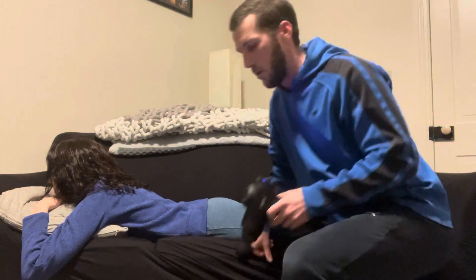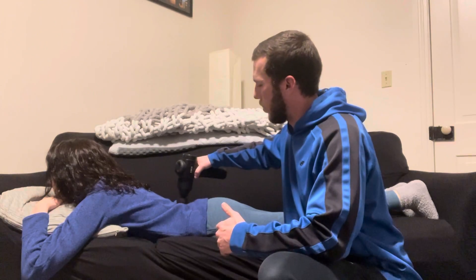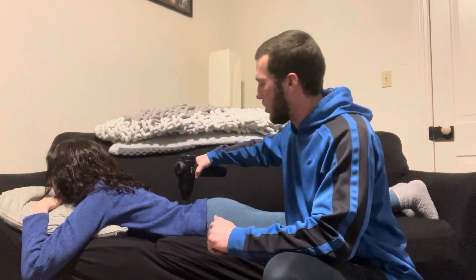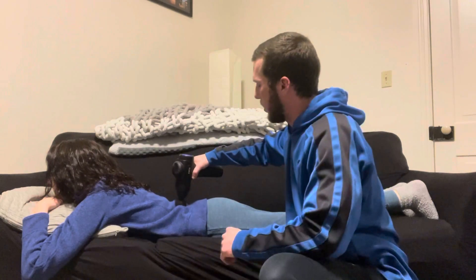Then we're going to move to the lower back. Same thing — we're going to hold it perpendicular and work the erector spinae region as well as the mid back. Same thing as the other regions, we want to avoid hitting the bony area of the spine and the top of the iliac crest as we come down.